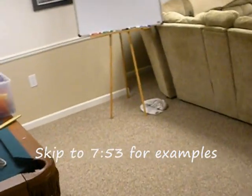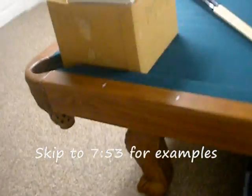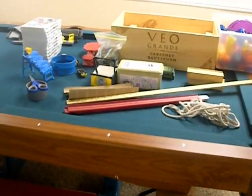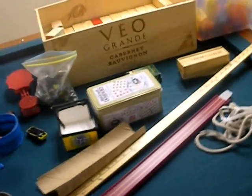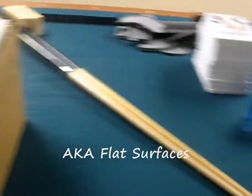When making a Rube Goldberg machine you're gonna need a bunch of stuff and a lot of space. I usually use my basement — there's a ton of room. You're gonna have to start off somewhere high up, like a pool table, because a lot of the events need gravity.